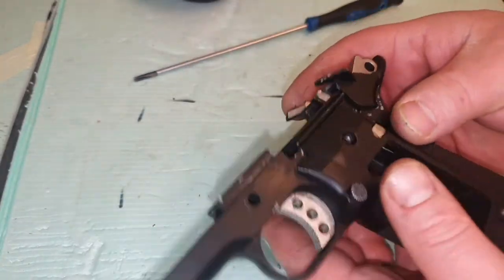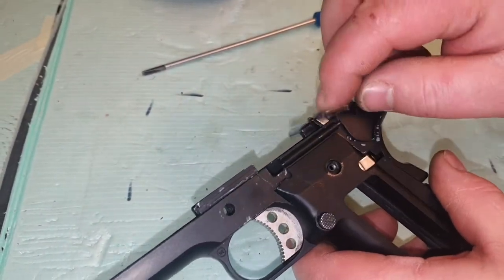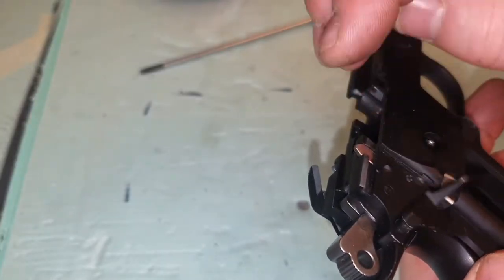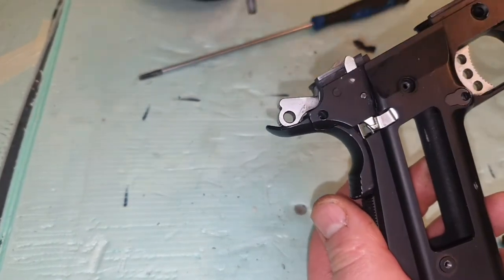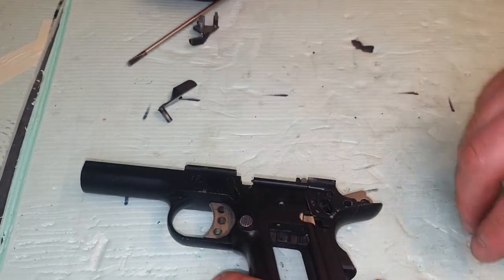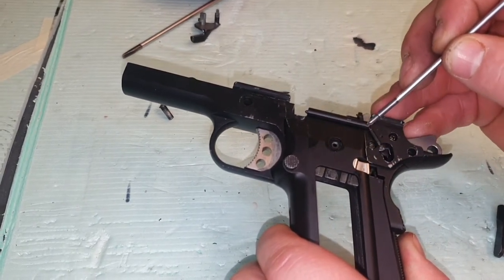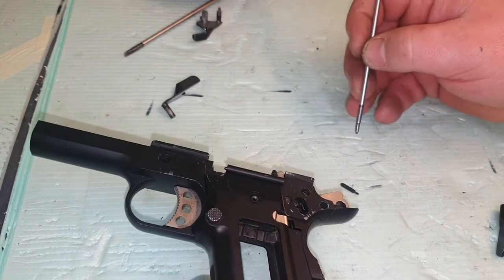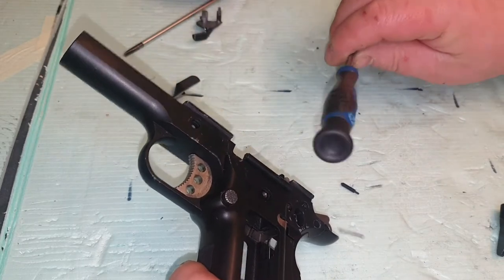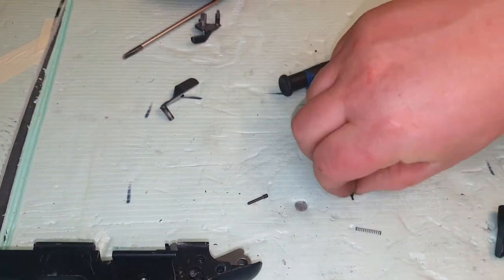Once we've done that, we can remove the safety. To do that, just lift it up — that side will drop off. Take that one out and then pull this one out as well. When you take this side off, there's a tiny little pin here that drops out, and there's a spring behind that pin. Just take that out and push from this side — give it a little tap and the spring pops out. When this goes back in, it's going to go in the order shown.